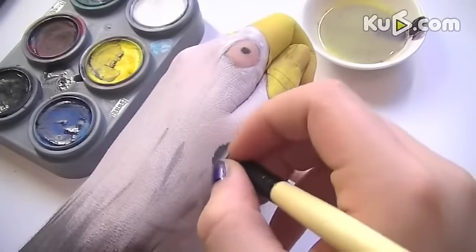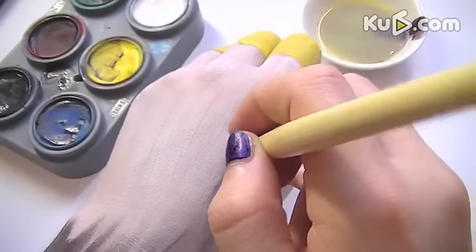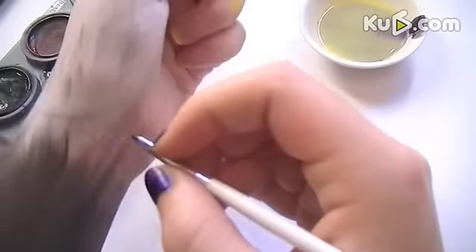Moving on to the white area, create tiny little feathers which are brown, but do this very lightly. If you do it too roughly, just take your finger over it and blend it out.